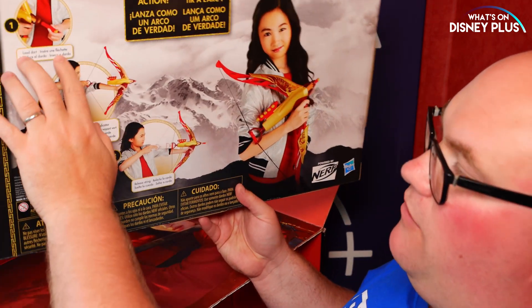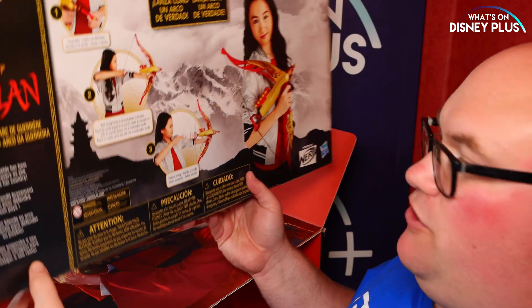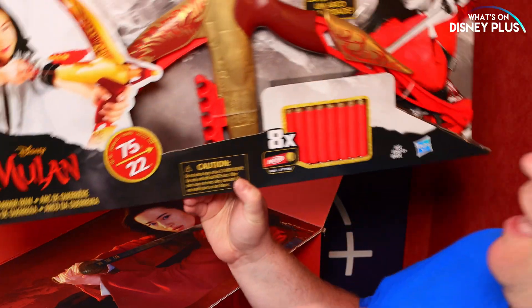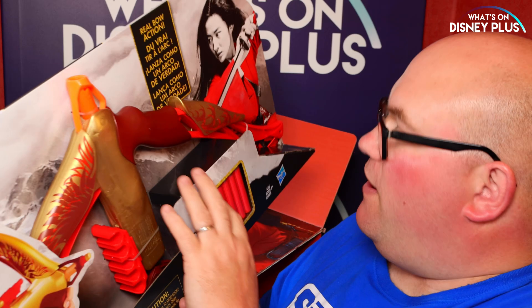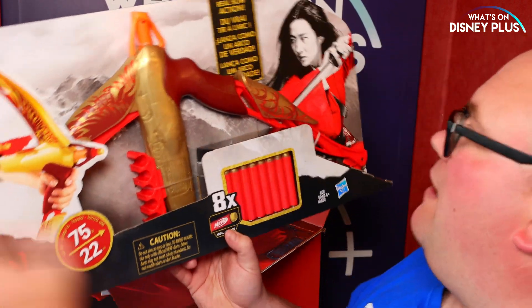That looks a lot of fun. So you load the dart up and you pull it back and you then swing it forward and it shoots out. I'm going to be honest, this is really cool — if you're playing Nerf gun battles and you've got this one, then you've got your backup on your bow and then you can pull this one out and start firing. I really, really like that one. That one's going to be cool — that's something I do actually want to play with.